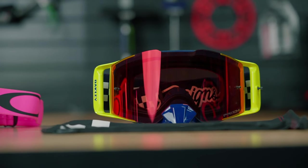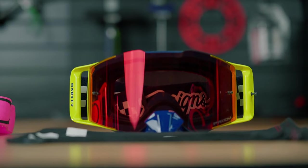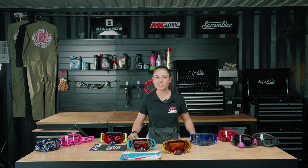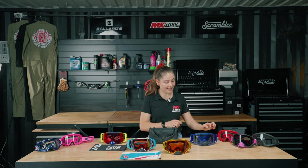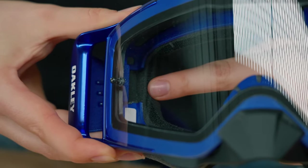The Frontline uses Oakley's ridge lock lens changing system, which isn't quite as easy and simple as the Air Brake lens changing system, but actually has notches cut out of the frame which makes it compatible with prescription eyewear.